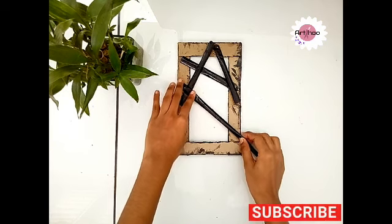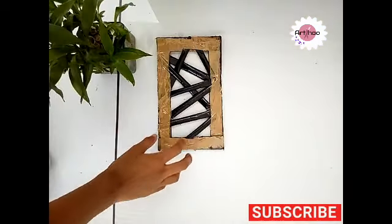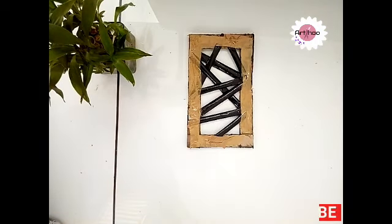I will use this wall decor. We will use paper, cardboard, double stickers, cello tape, gum, and scissors. It looks thick.